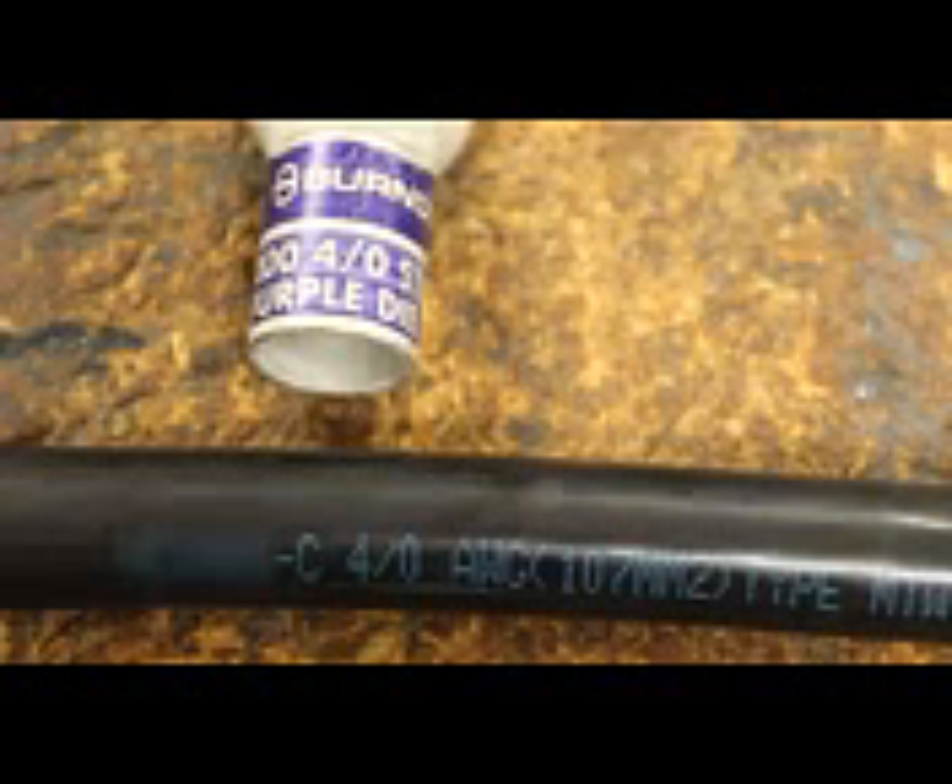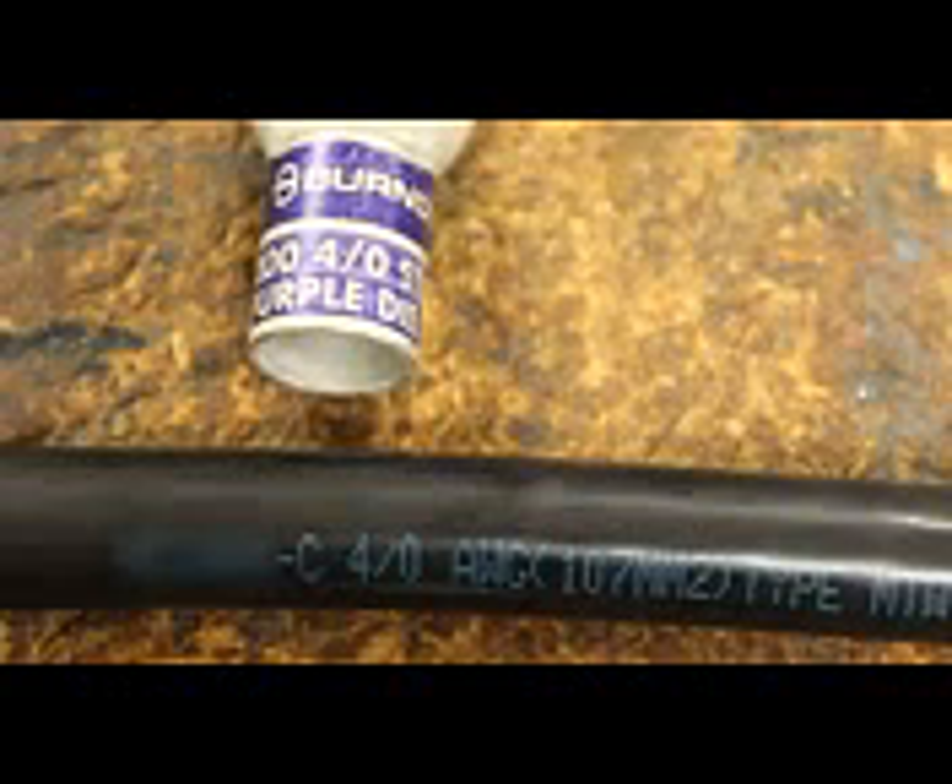Flexible conductor classes G, H, I, K, and M will have the lettering and narrow bands color coded.